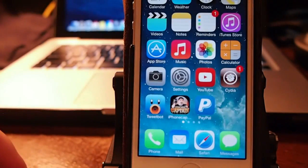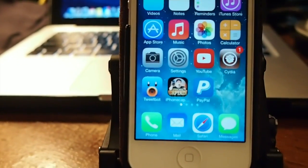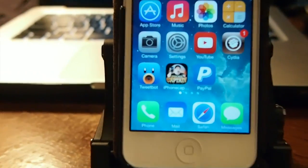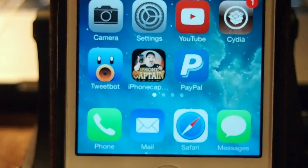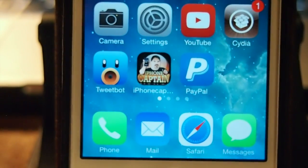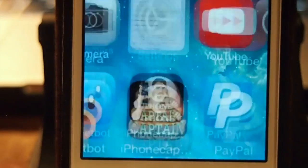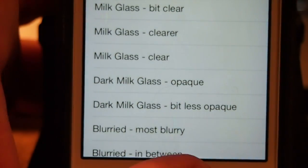It doesn't require a respring, so here you see — I'm going to try to zoom in a little bit closer so you can get a better look. Give me just a second to get the camera zoomed up and focused back in so you can see. You see you've got a transparent background.